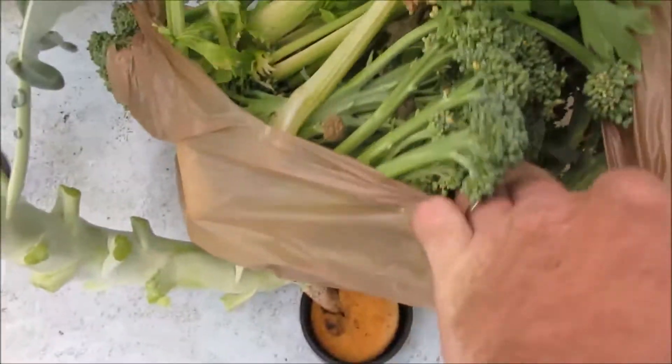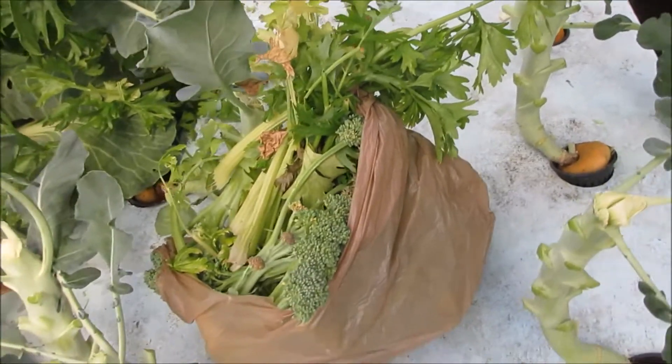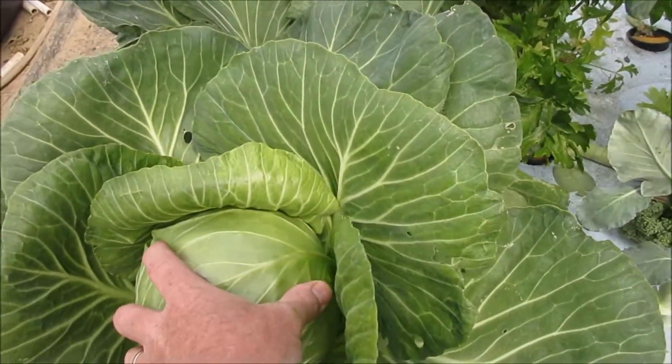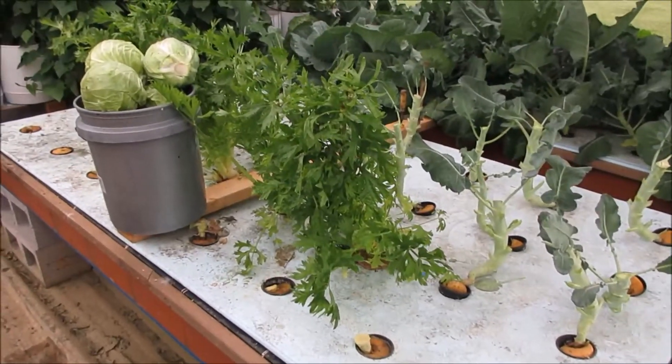I've got a Walmart bag full of broccoli taken from these plants here and I want to film it and show you guys some of the harvest. I've got lots of cabbage here and I'm going to harvest about five of those because they're hard and ready — they look pretty drastic but they were ready.